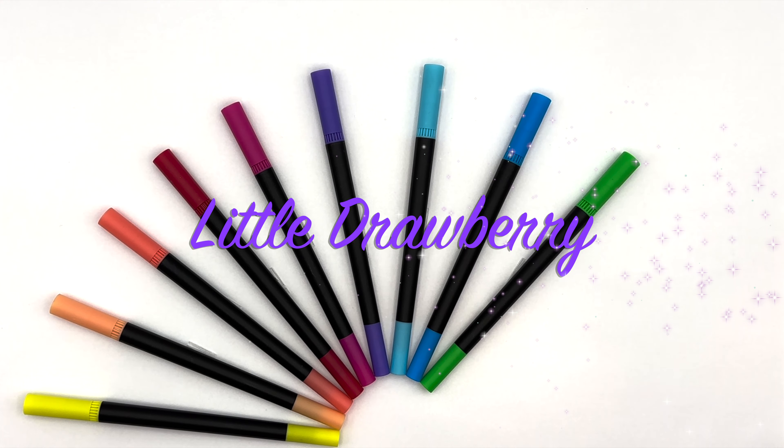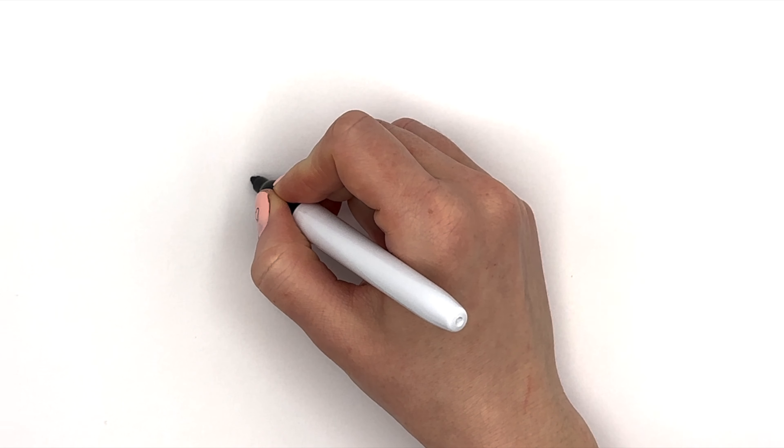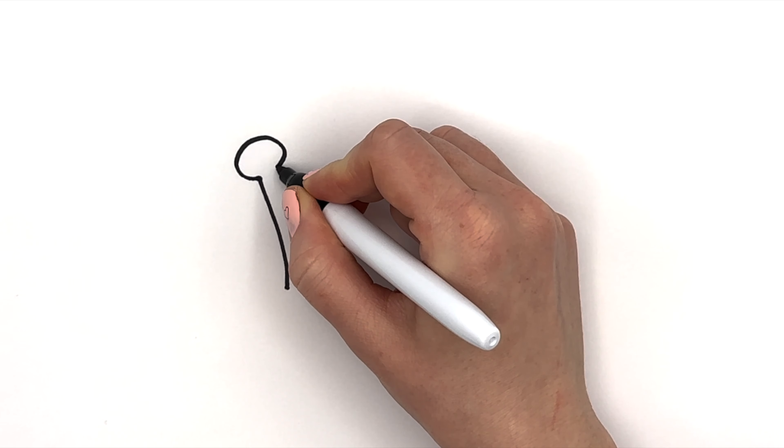Hi guys, I'm Eve. Today I will show you how to draw a shiny crown. Let's get started.